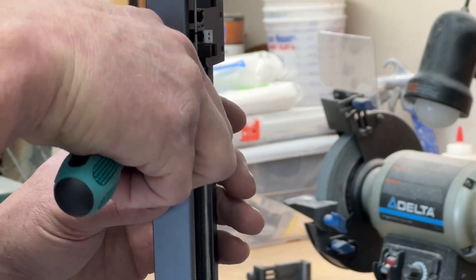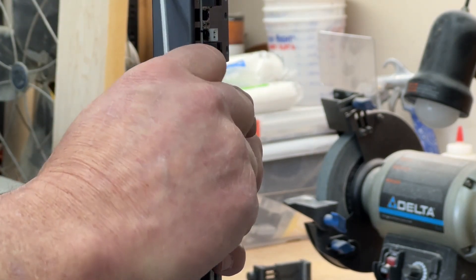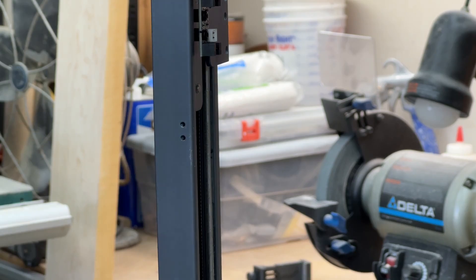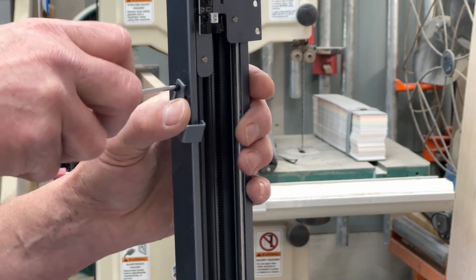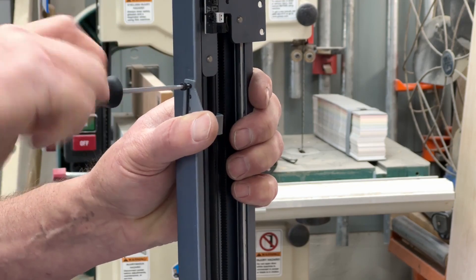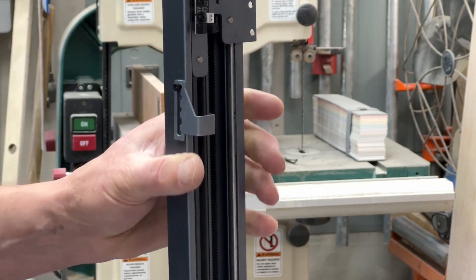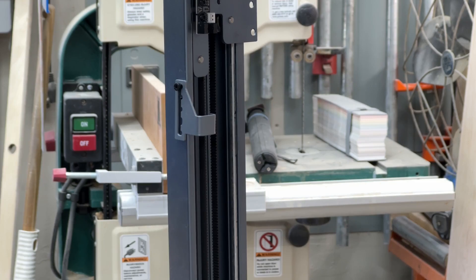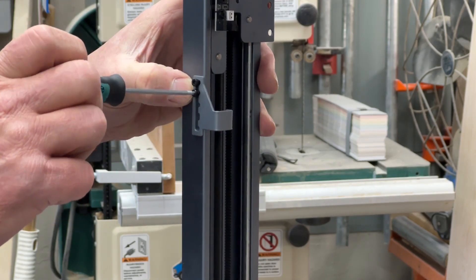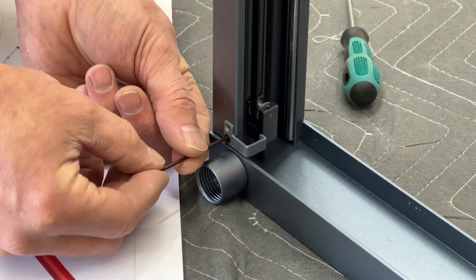On the bottom of the left Y-rail there are two limiting pieces — these are the little parts that trigger the optical limit switch. There's a larger one and a smaller one. The larger of the two has several different positions it can be installed in, and for the 40-watt module it goes in the position shown here.